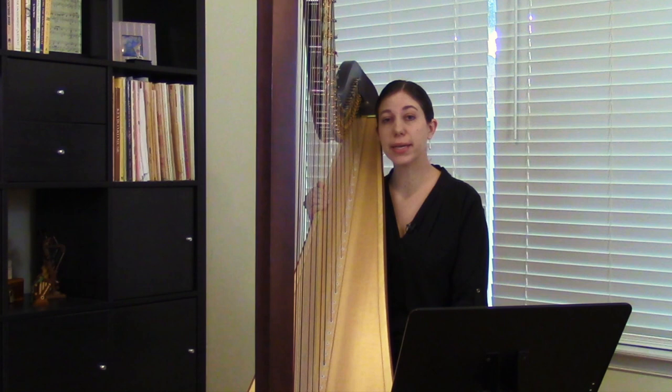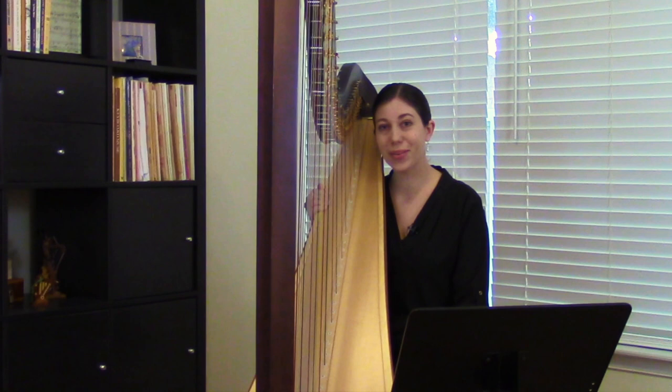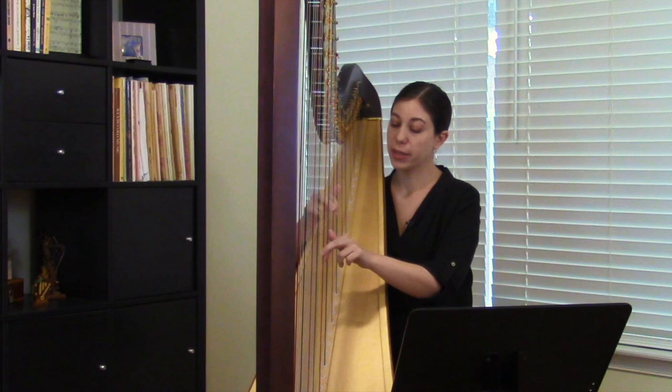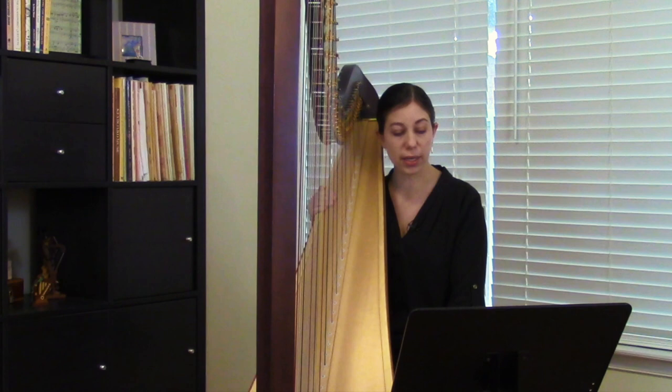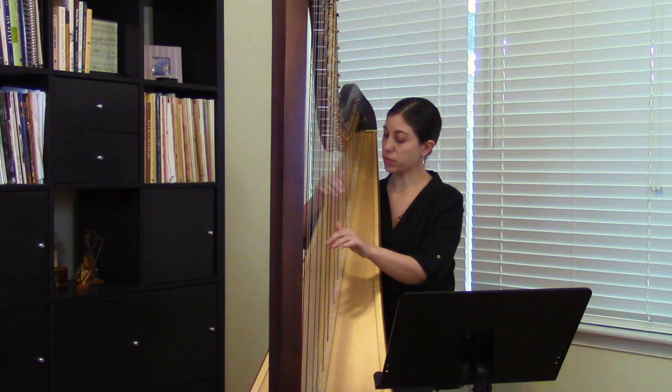Now we have 'Concert Etude' by Suzanne MacDonald. This comes from her series with fellow composer Linda Wood, the 'Graded Recital Series: Harp Solos,' and this piece is from Volume 1. It's playable on a lever harp, and we're back to three-note arpeggios. In many ways it's very similar to 'I Hear a Harp' — you have the root position triads crossing over between the hands — but this piece is a bit longer, the melody in between the arpeggios is a bit more complex, and there's a lot more to keep track of in terms of which octave you're starting your arpeggios in. So here's a bit at the beginning of 'Concert Etude.'